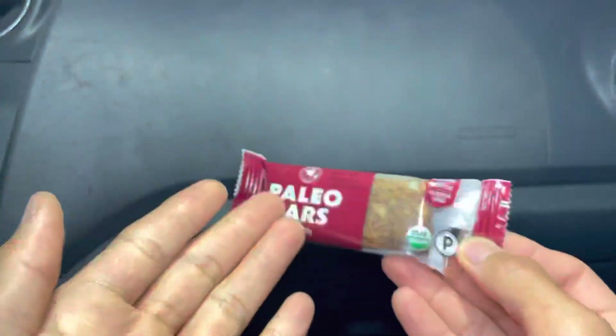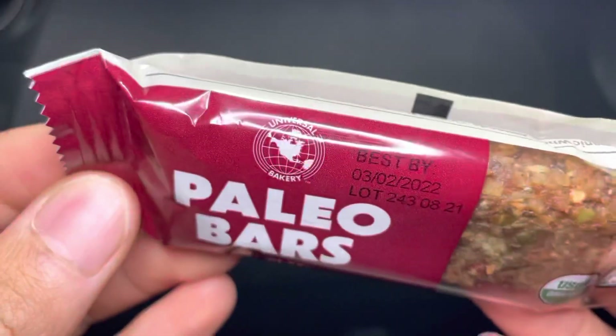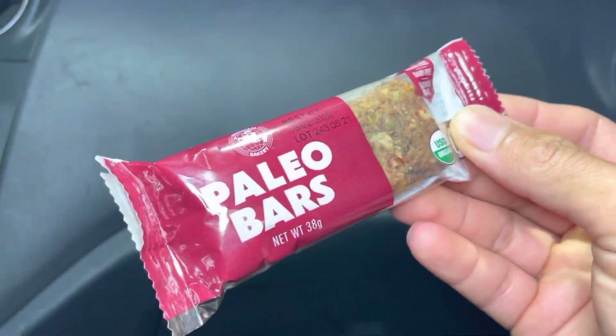Aloha fellow eaters, Foods Folks is helping you find new foods folks and today we'll be having Universal Bakery Paleo Bars.